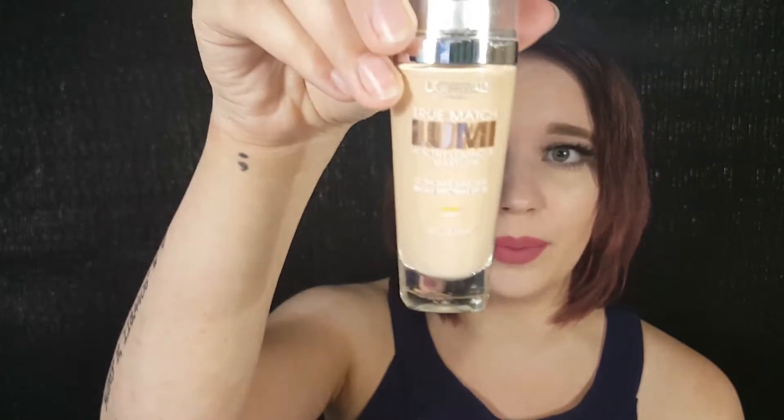So this is a foundation that I purchased from Walmart. It was $10.97, which is a pretty decent price. You get a good amount of product — it comes with 1.0 fluid ounces or 30 milliliters. I have the shade W12 Porcelain Light Ivory.